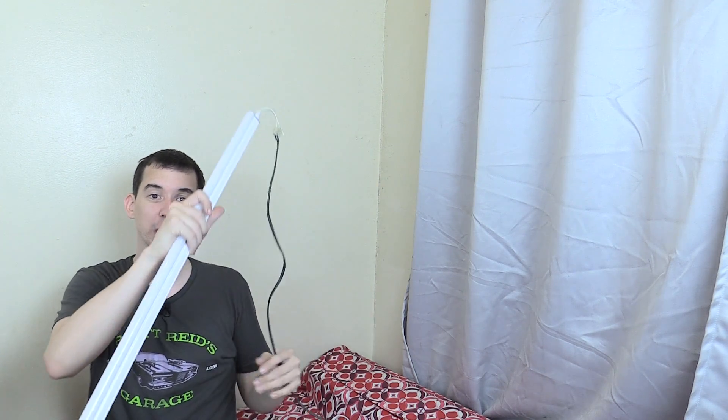I'll just plug this in and show you it actually lit up, just to show you how simple it is. Okay, and there you go — you can see it's now lit. This might not look super bright on camera for two reasons: one, it's not super bright, and two, I've got camera lights pointing at me already. So this probably won't show up quite as bright as it really is. It's reasonably bright, but it's not as bright as what you'd expect for a 20-watt LED tube.